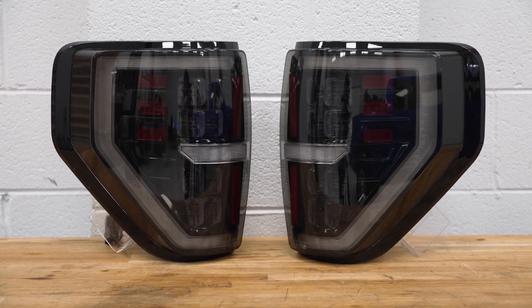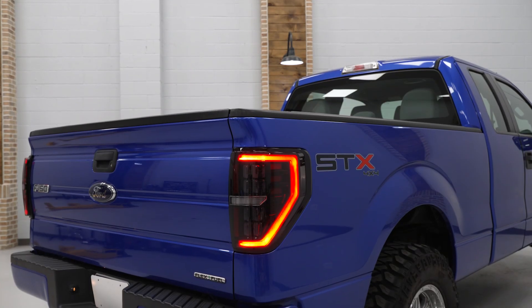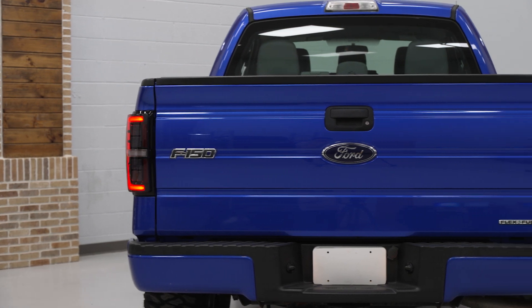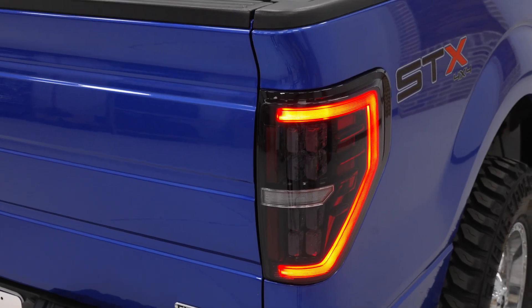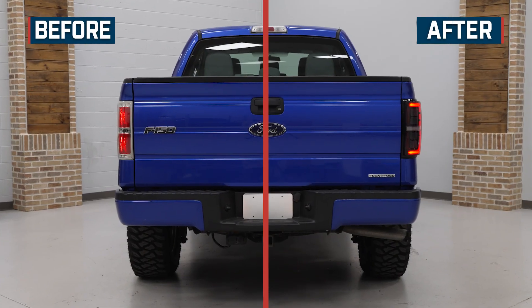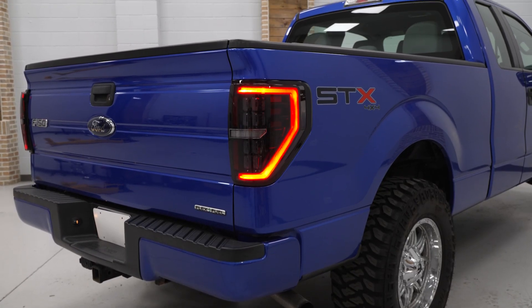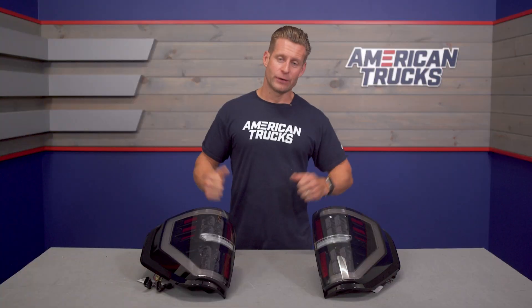Last but not least, Morimoto XBs are backed by a five-year warranty, just in case you ever run into any issues. Price point for the XBs will live in that low to mid $500 range, which does put these in the upper echelon of F-150 tail lights for this generation. But honestly, at the time of this video, the Morimoto's are easily one of the nicest options available in the category. The quality is certainly worth the price of admission, and factor in that pretty stout warranty and you've got a pretty solid option.